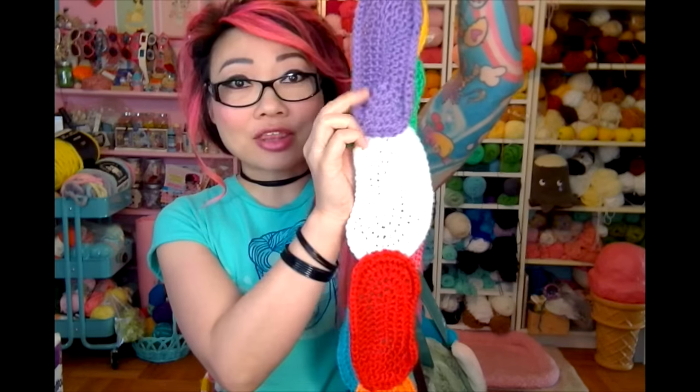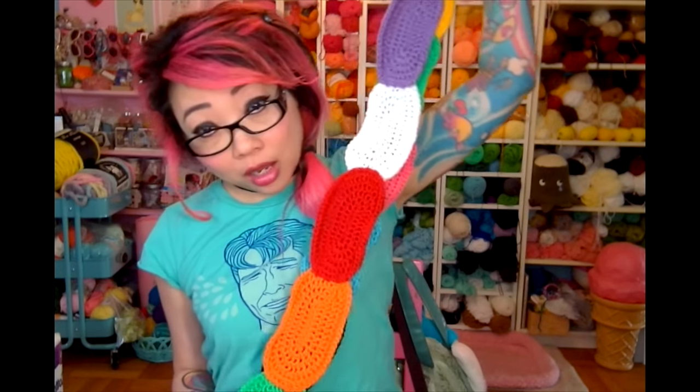Hi everyone! Today we're going to be making a super cute jelly bean scarf. I thought it would be a really great time to make a video tutorial for this. Those of you who follow my blog, blog.tomkeychan.com, will probably recognize this project from a few years ago.